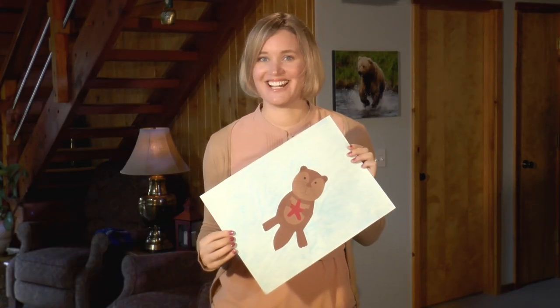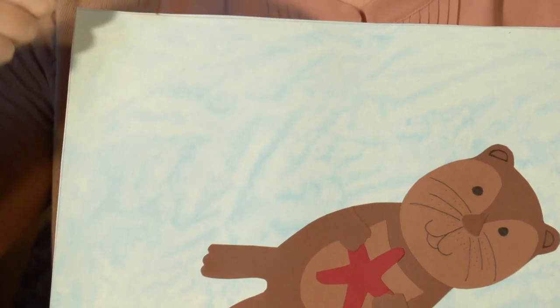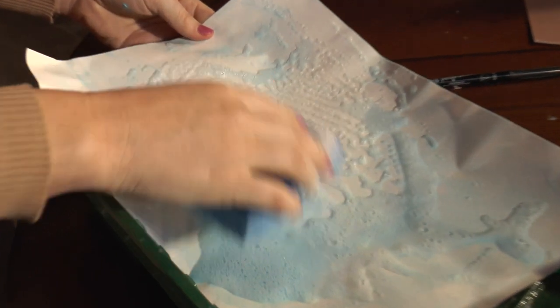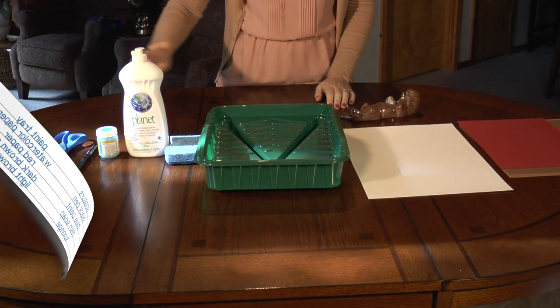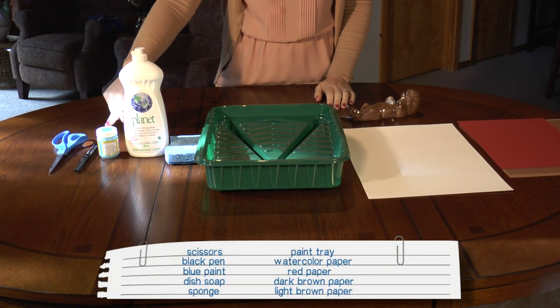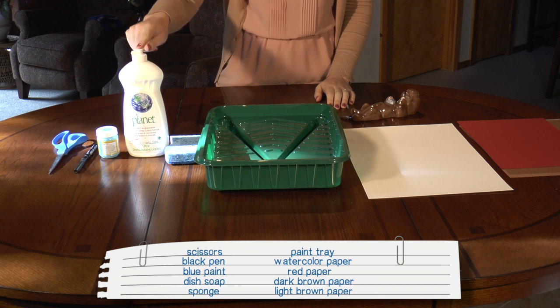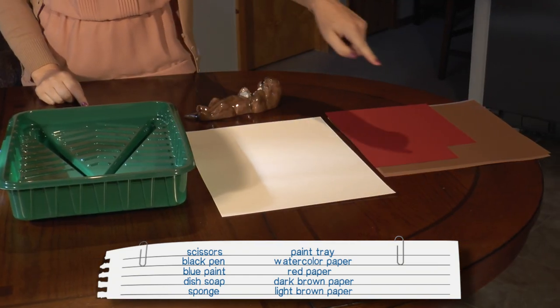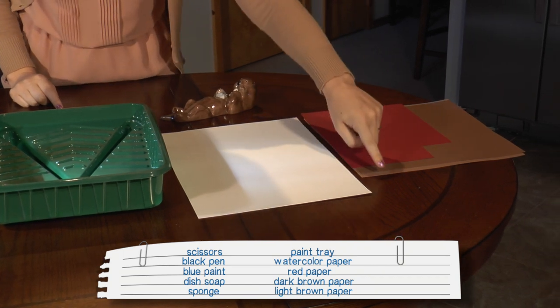Now that we know a little bit about sea otters, let's get started. What's really fun about this project is we make the ocean with soap, water, and a sponge. Here's what you're going to need: scissors, a black pen, blue paint, dish soap, a sponge, a paint tray, watercolor paper, red paper, dark brown and light brown paper.